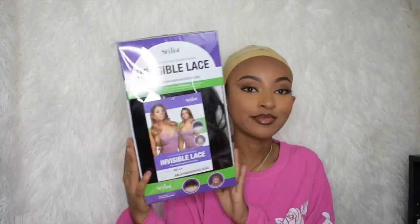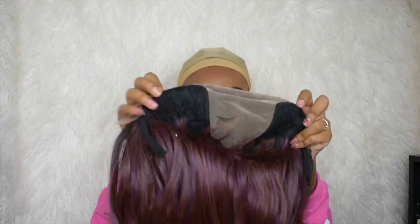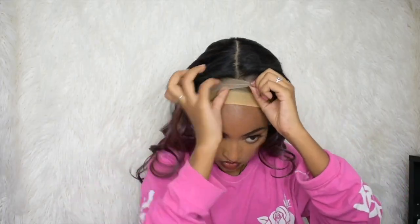So this is what it looks like when it comes — I went ahead and took it out of the box. Inside it has two clips on the top, a clip on the bottom, and then it also has the straps.